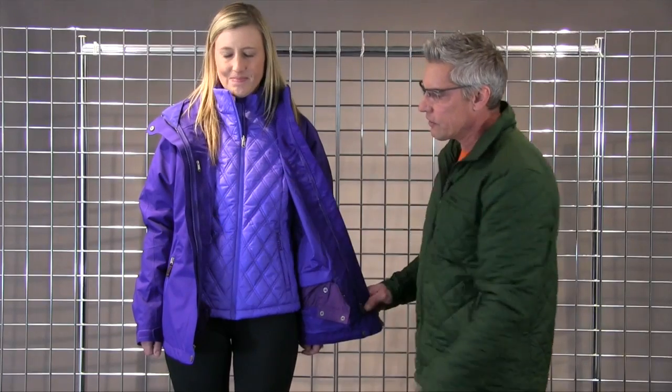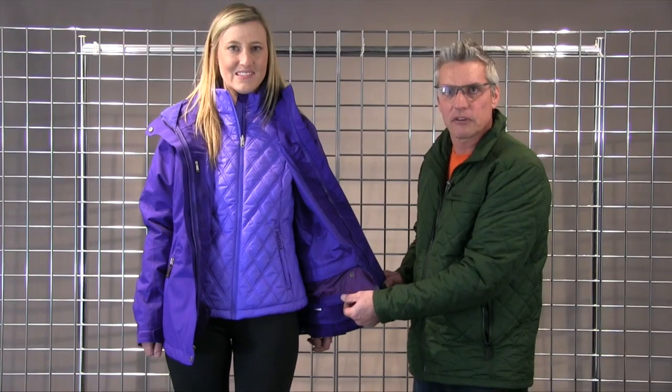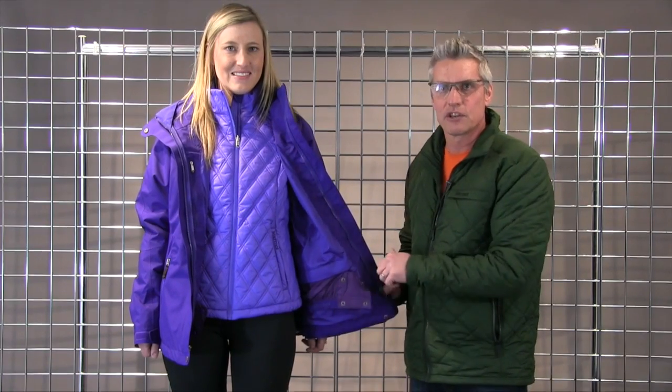You get inside security pockets. You get a removable powder skirt with a Swiss grip tape to hold it in place, and you can take that out if you want to just use it as a rain jacket as well. It's got a removable hood, a little pass pocket on the arm, and hand warmer pockets. That's the Sugarloaf for women.